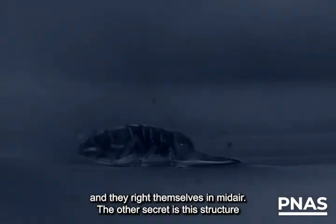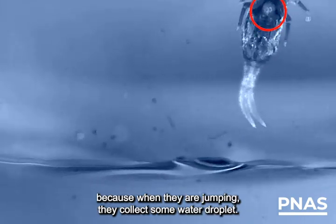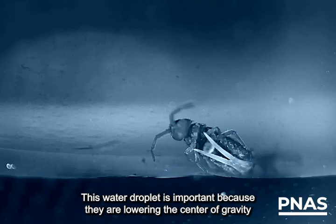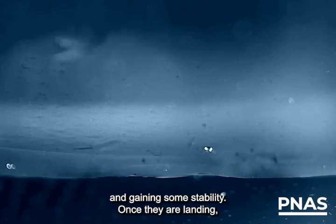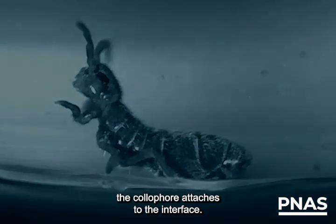The other secret is this structure called the colophore — this small tube that they have in the ventral zone — because when they are jumping, they collect some water droplets. This water droplet is important because they are lowering the center of gravity and gaining some stability. Once they are landing, the colophore attaches to the interface.